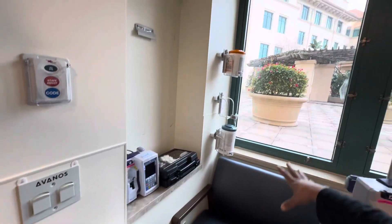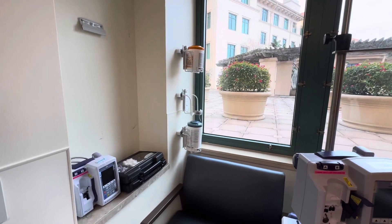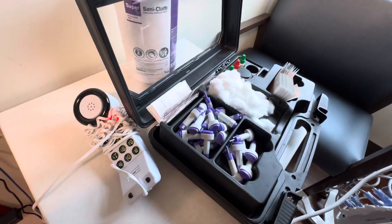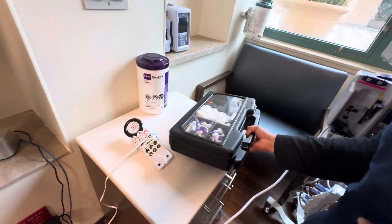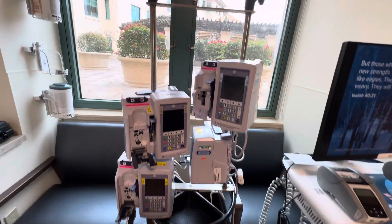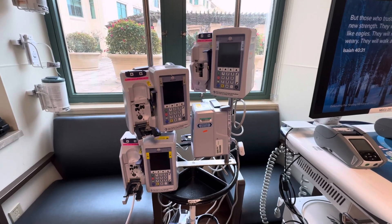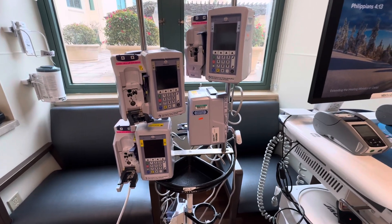We have all our different wipes — one type marked not for use on skin, presumably for cleaning up spills. We have our pumps on the poles for all of the medications or fluids that we're going to require to be infused — that's for intravenous medications, various fluids, nutrition, and so on.